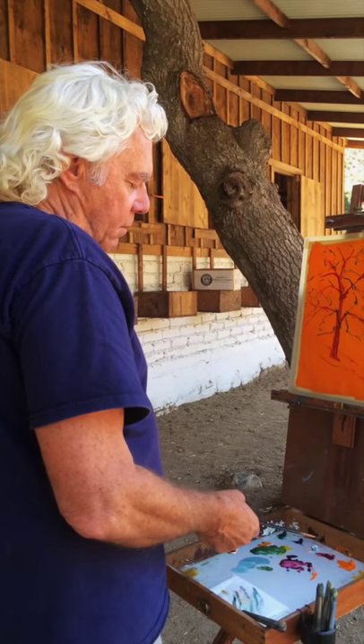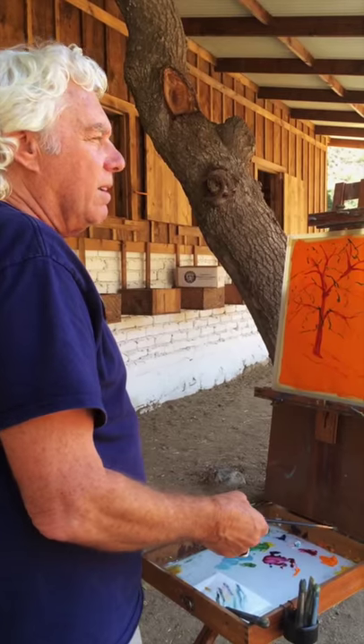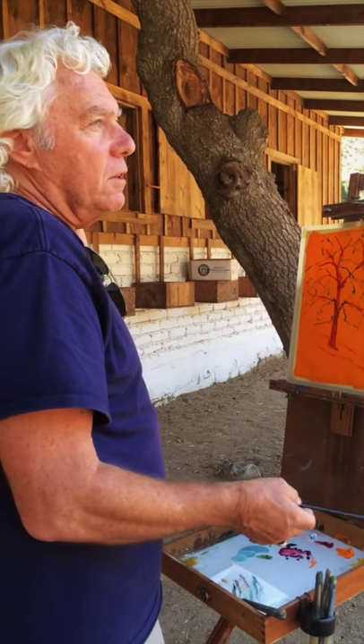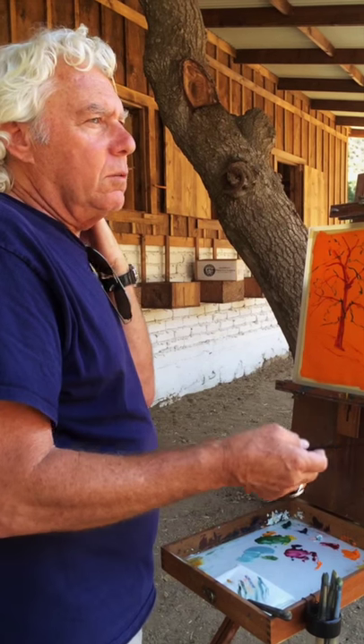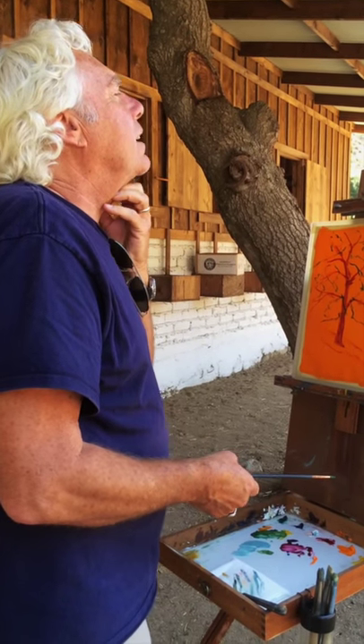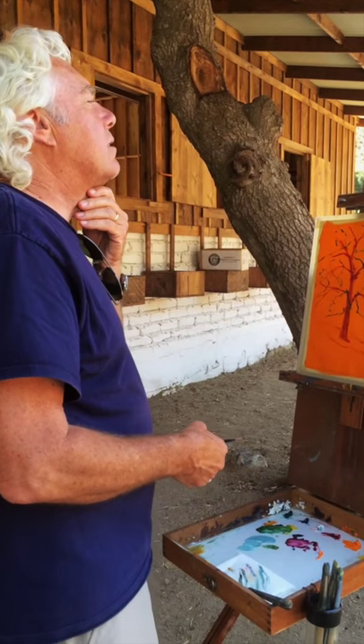I basically tell my students: try these out, and if you like them, stick with them, and if you don't, then do what you feel you need to do. I'm going to say 99% of my students stick with this palette.